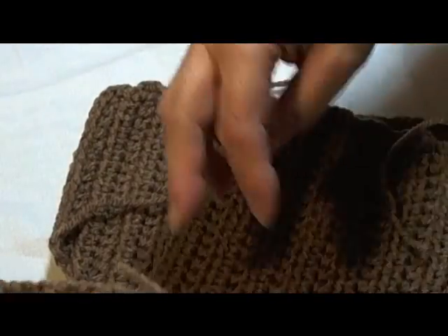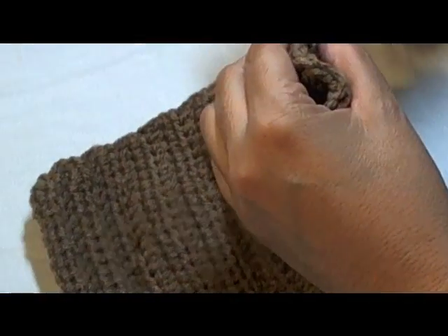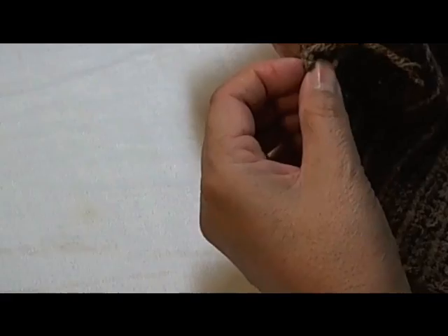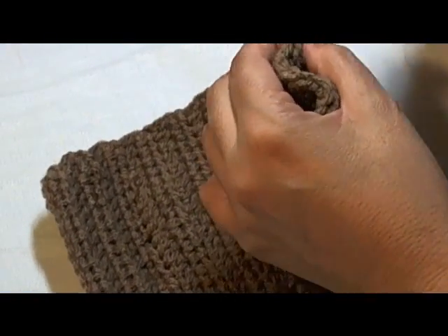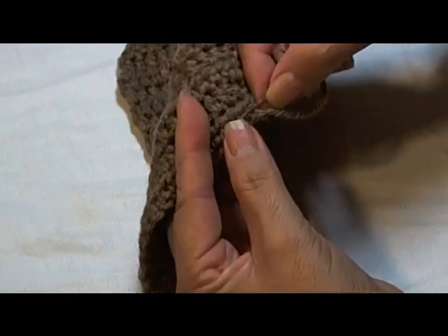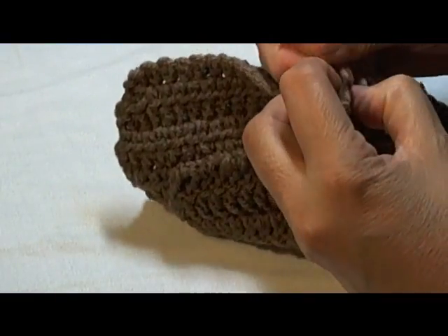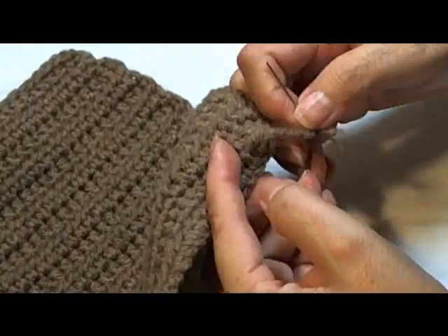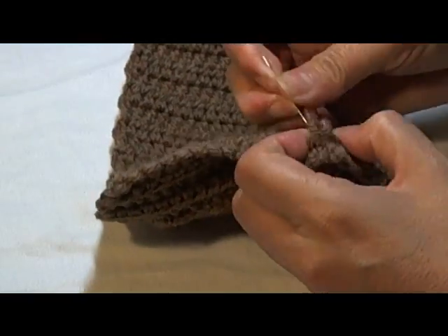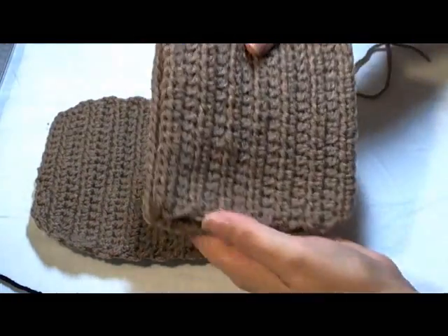If you don't want to sew these, you can stick them in like that, but I don't like to have a bunch of string inside. It'll be a lot neater if you just sew in your tails. Now I've sewn in all my tails, so they're nice and clean.